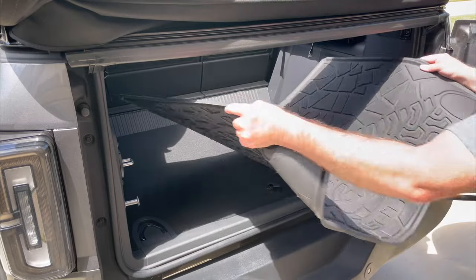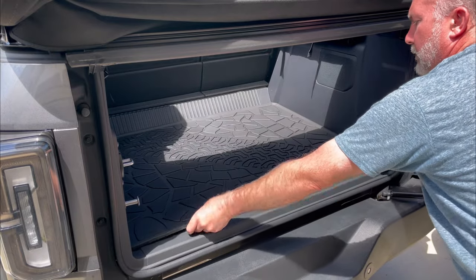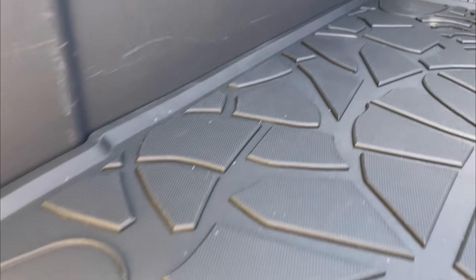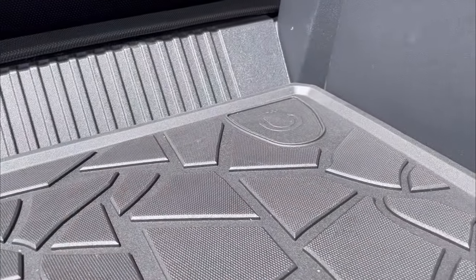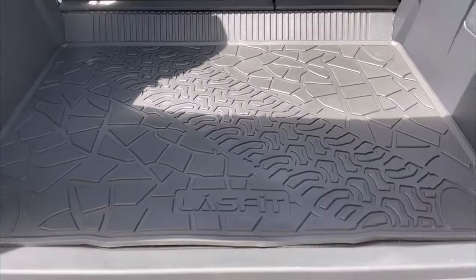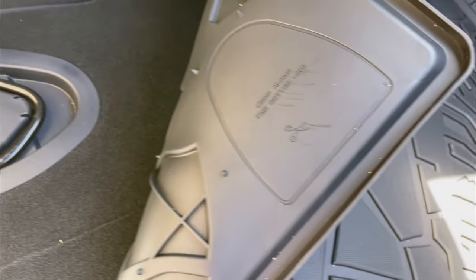Moving to the cargo area, it's a simple drop-in procedure. The mat follows the contours of the cargo area really closely. It's really thick and durable, and will really protect the base of the cargo area. The mat has pre-printed areas that you can cut out and push the tie downs through.